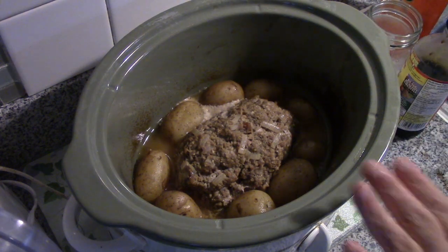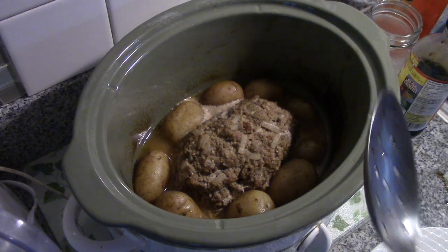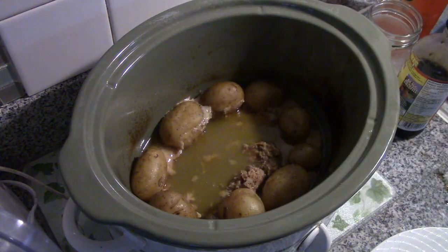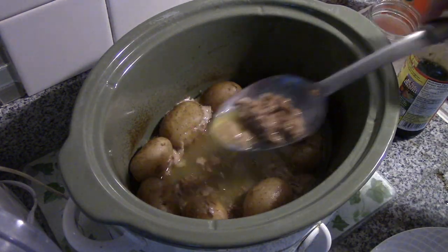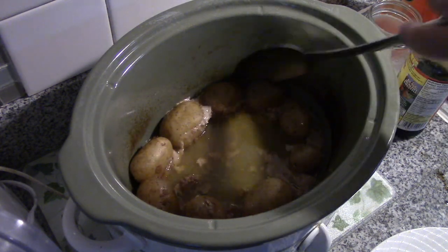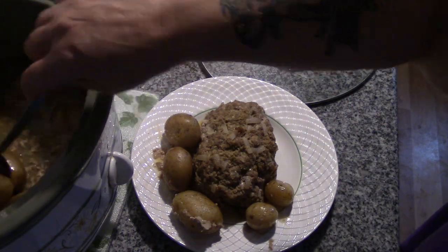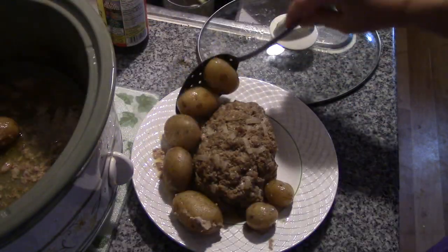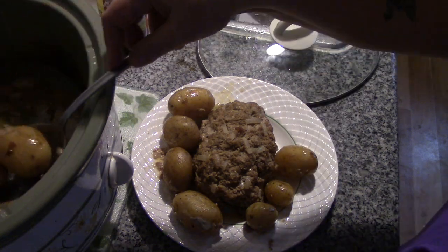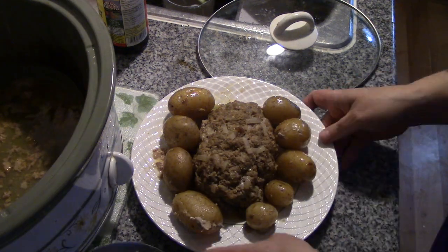Here is our crock pot meatloaf and potatoes. Now folks, it doesn't really brown all that much — one of the things about meatloaf in the crock pot is it really doesn't brown. But one of the advantages is you get all this wonderful juice. I'm just going to take these potatoes out and surround our meatloaf with our taters. Remember folks, if there's any leftover, it slices up beautifully for lunch sandwiches.